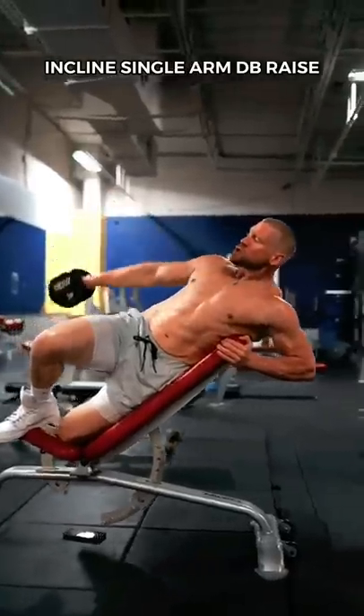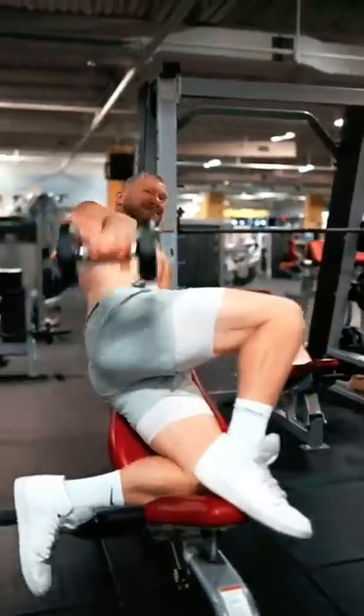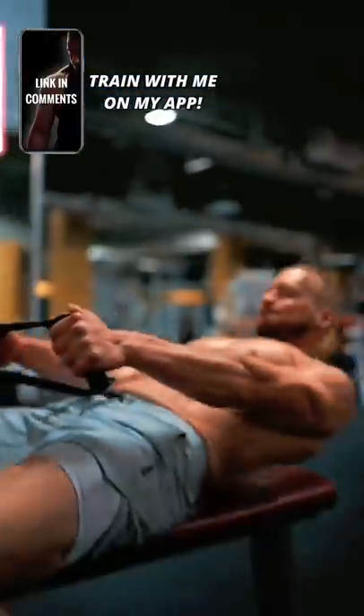The incline single arm dumbbell raise. This biases the tension towards the very bottom portion of the movement. That's what makes it a great complement to the first exercise, which primarily tensions the top. At the bottom, the dumbbell sinks behind your hip. I've shown this exercise before, but it's worth showing again.